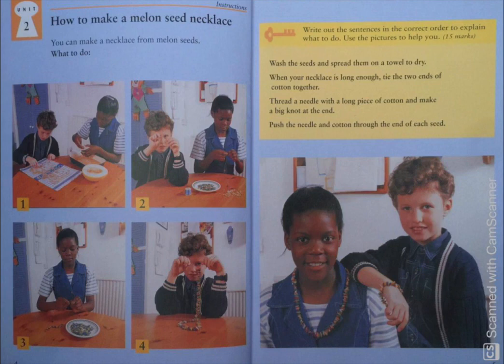Now, finally, look at the fourth picture. The correct answer for this picture is the second sentence which says: when your necklace is long enough, tie the two ends of the cotton together.